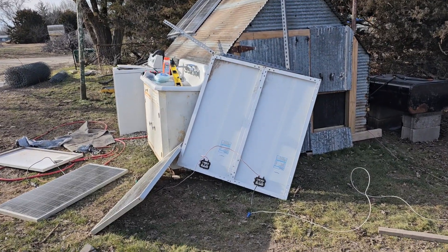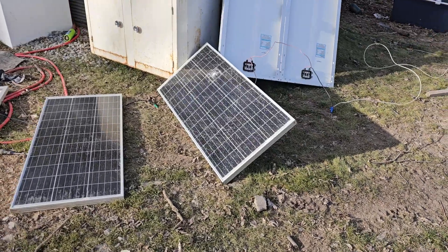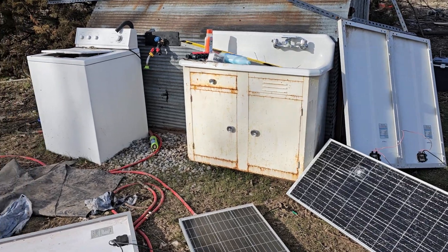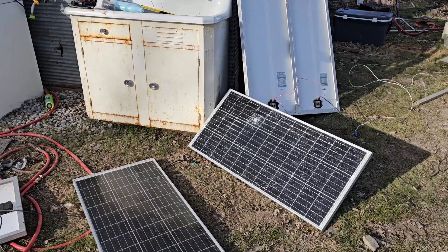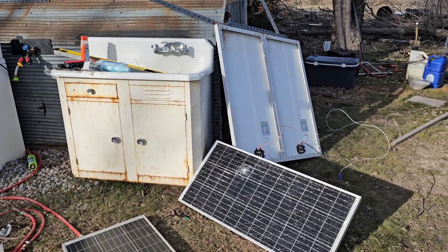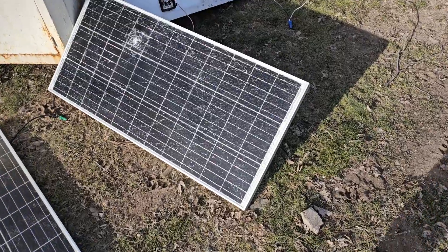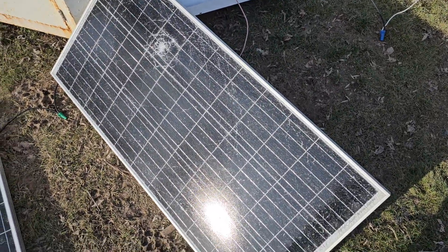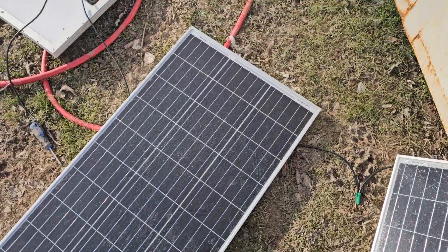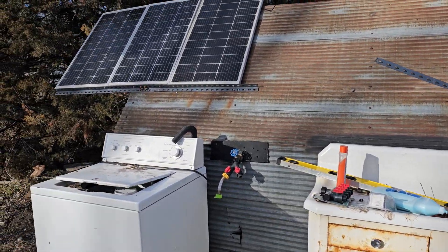The array that supports my 12-volt system had some sort of accident — it's almost like someone wrecked it, but I don't know what happened. Could have been the wind. This panel is done for; this one looks okay. That's not good. It wasn't a very strong setup anyhow.